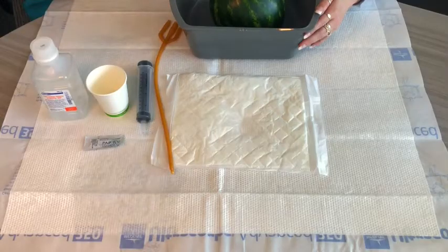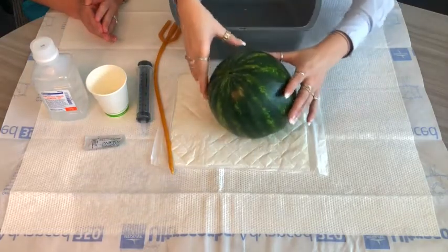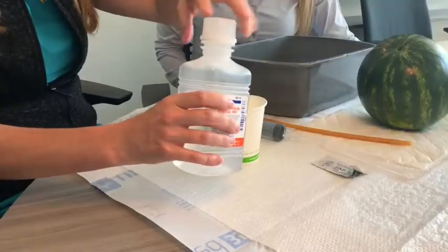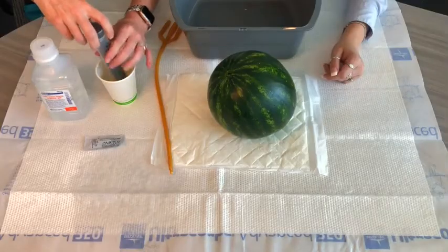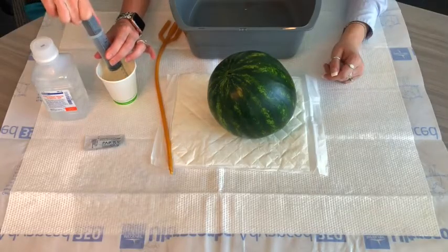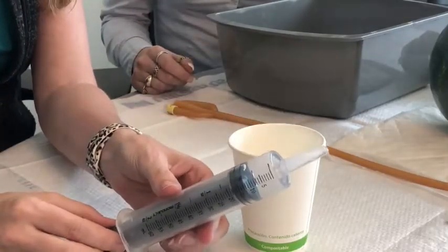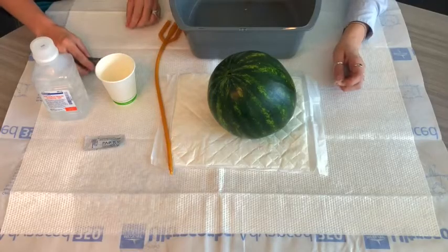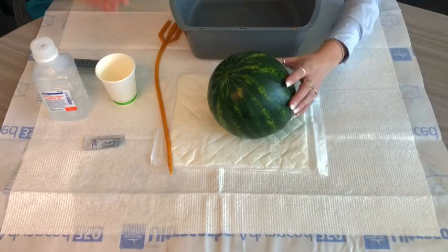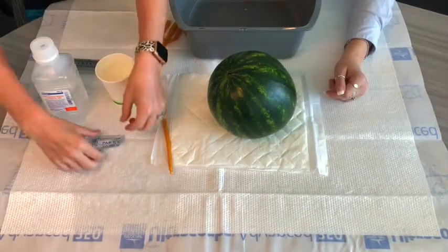First we're going to get our baby in position and set up our supplies. You'll want to draw up the saline that the doctor has ordered — the appropriate amount — using your syringe. You'll know you're at the right amount by seeing where it is on the hash mark of the syringe. Once you've done that, wash your hands and come back and open up your lubrication package.